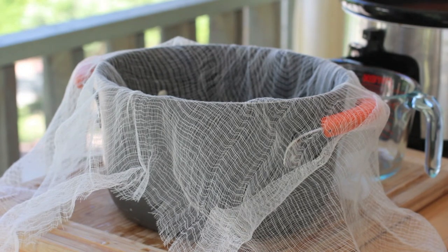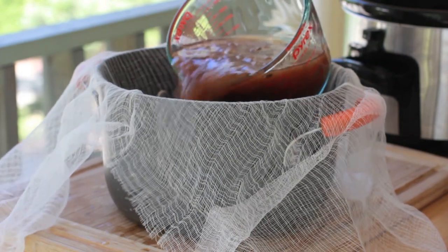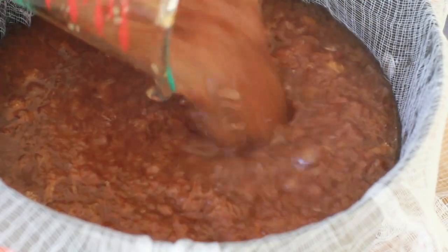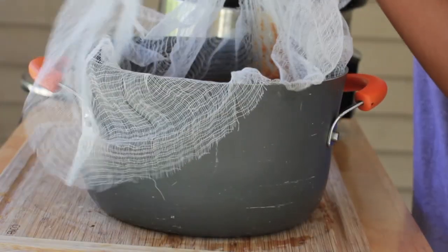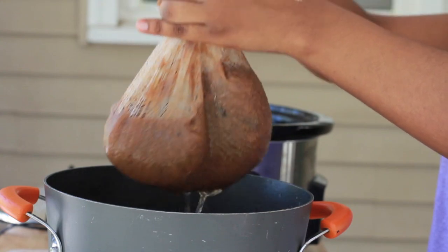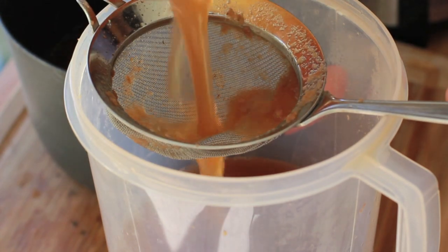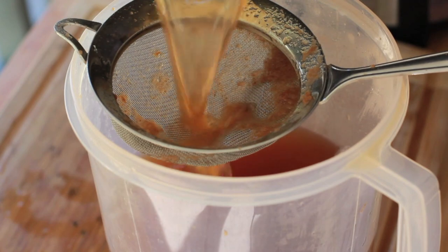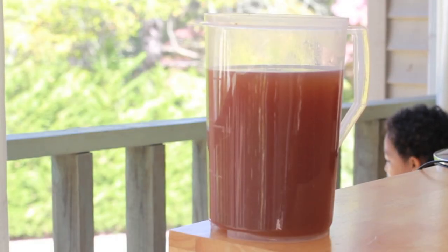Now go ahead and get your little cheesecloth. Drape it over a pot — I can't talk. And then just go ahead and pour that apple cider mixture into your pot. We're going to strain it really, really good. Just pour it into your cheesecloth, then gather up your cheesecloth and let all that liquid just slowly ease out. And then go ahead and get a fine mesh strainer and we're going to strain it into our pitcher. I strain it twice because I like a super smooth apple cider. I don't like any chunks. So I strain it twice. And there we have our homemade apple cider.